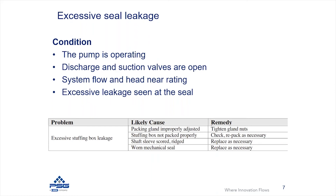In fact, you could have a worn or damaged mechanical seal. There's a whole slew of things that could contribute to a worn mechanical seal, but you may need to replace it and look at the seal flush system to properly maintain the mechanical seal in the system.